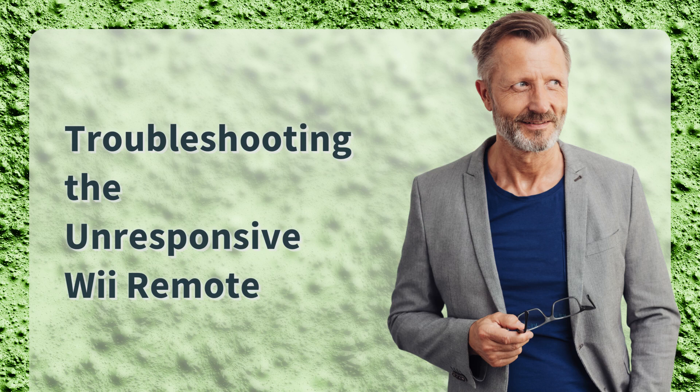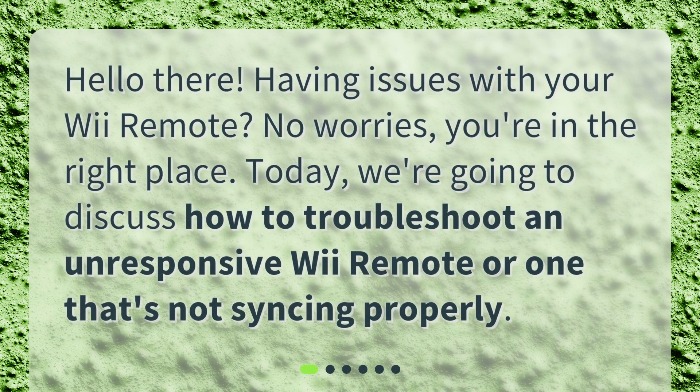Hello there! Having issues with your Wii Remote? No worries, you're in the right place. Today, we're going to discuss how to troubleshoot an unresponsive Wii Remote or one that's not syncing properly.